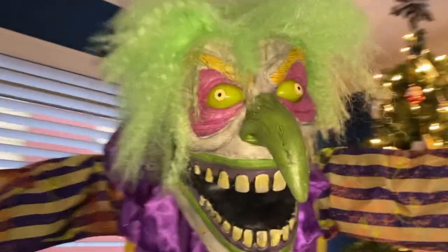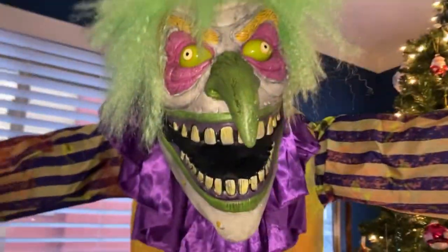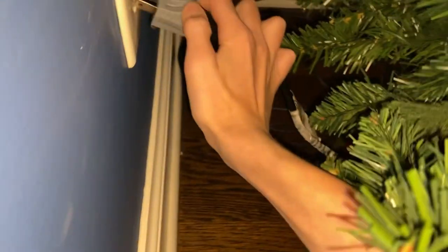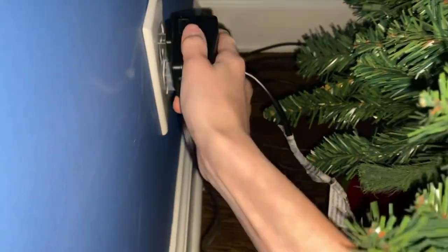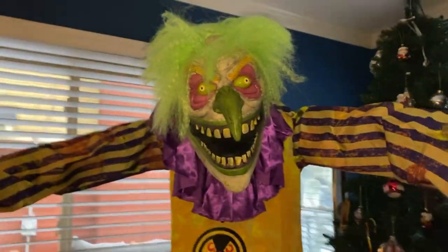All right, now we're back to Nozzles and we're gonna plug in the fog machine and himself and do a demo. Here is the fog machine cord and here is Nozzles' cord — plug that in. Now we're gonna wait for the fog machine to warm up.